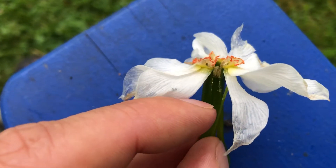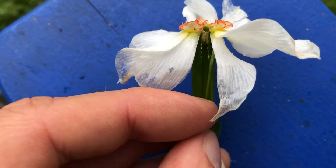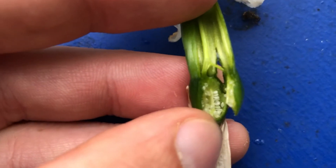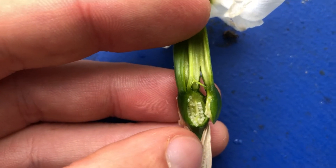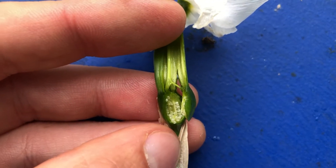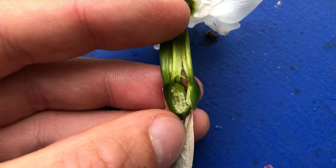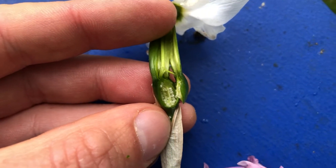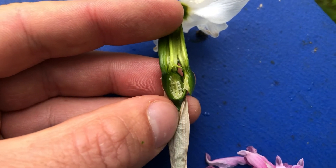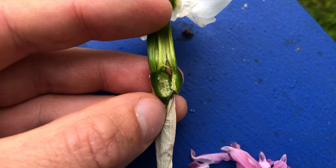Those cells travel — there's the stigma sticking out here — and will travel all the way down into the ovary, which I've also split open there, where the fertilization actually happens right there. Those are not seeds on the inside — they look like seeds, but that is where seeds will form. That's the whole purpose of pollination right there: the fertilization right in there for this plant to reproduce.